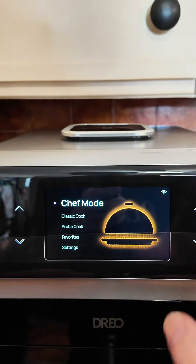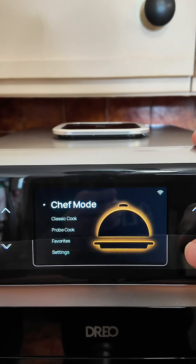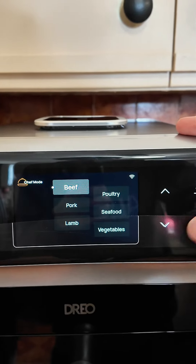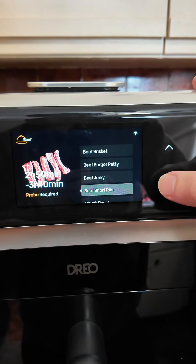So we're going to try that out with these two steaks. I love that this has a digital display. It has chef mode, classic cook, and probe. For the steaks, I will be choosing chef mode. The options include beef, pork, lamb, poultry, seafood, and vegetables — I will be choosing beef. I also love that this has pictures of the meat and vegetables right on it.